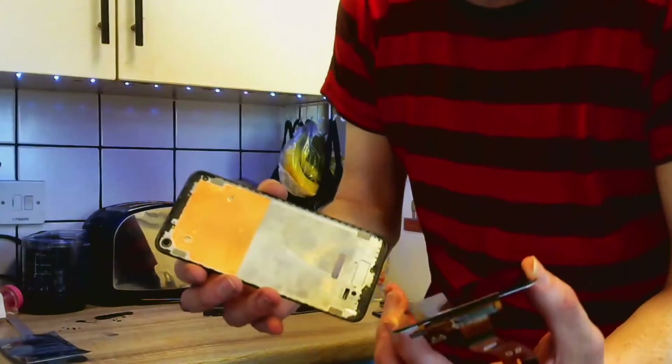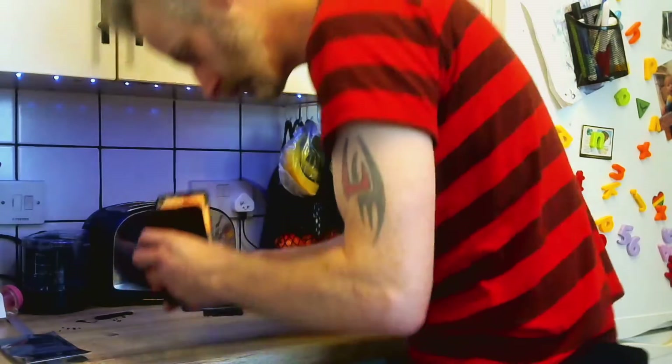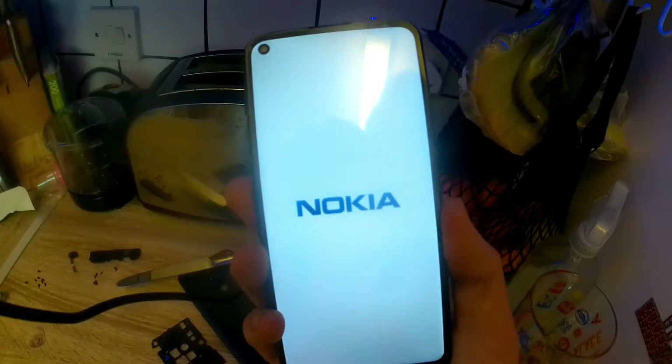Now I need to put the new screen on and test it. Yes, it works!